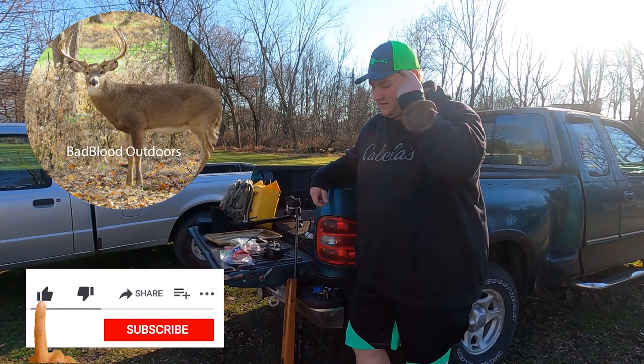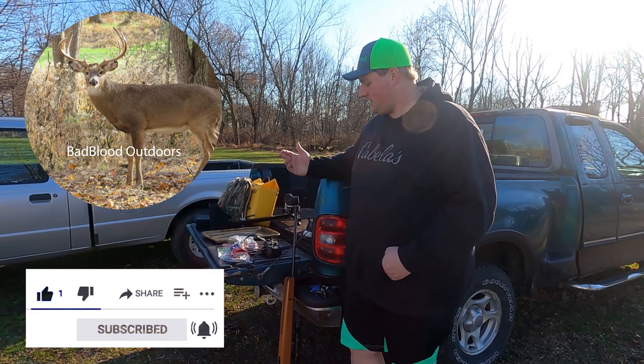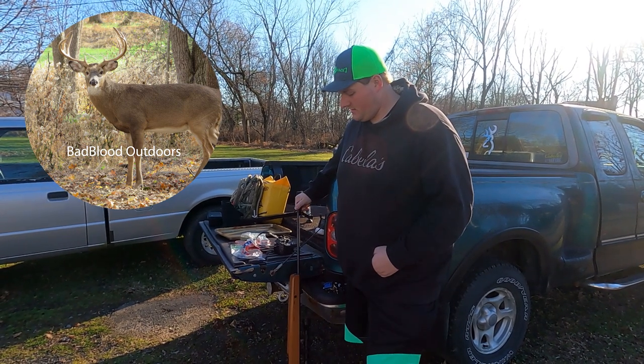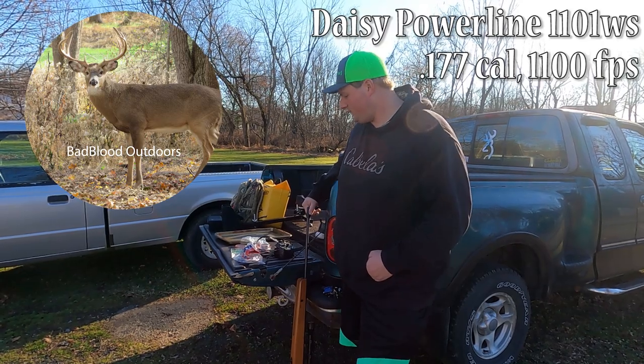Hey guys, Tyler here with Bad Blade Outdoors. If you watched our last video, we made ballistic gel, so now we're going to test it. We have a Daisy 1200 feet per second air rifle.